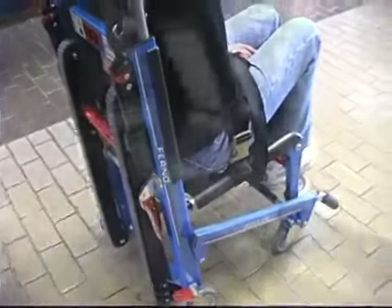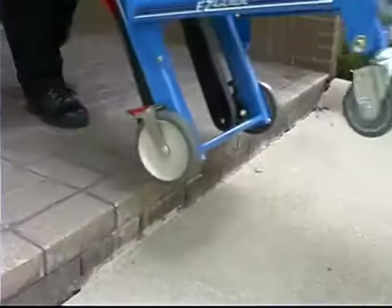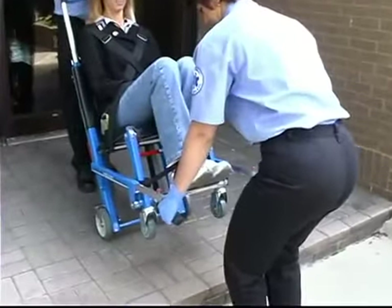For patient comfort, pull the chair backward over low obstacles such as door sills, or use the extending lift bar and telescoping foot end handles to lift and carry the chair over curbs, obstacles, rough surfaces, and rough terrain.